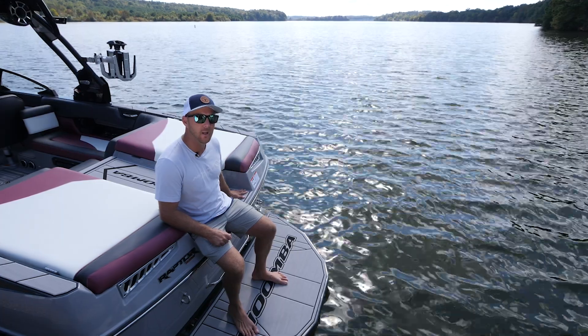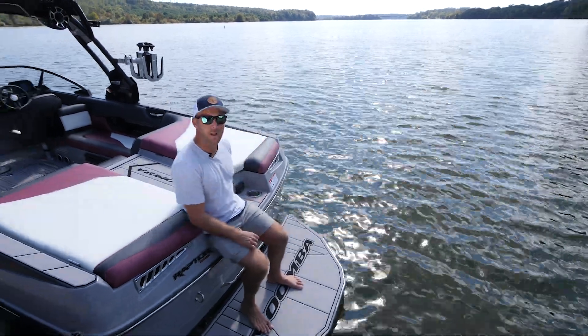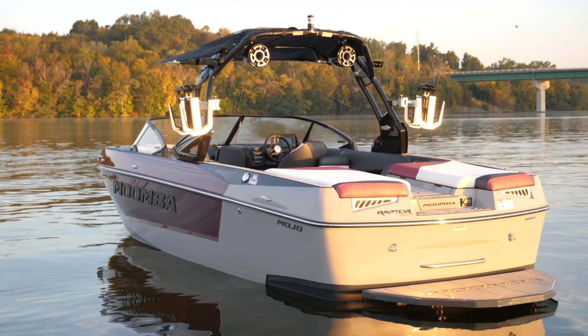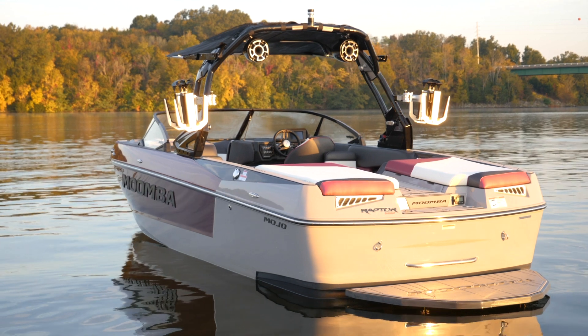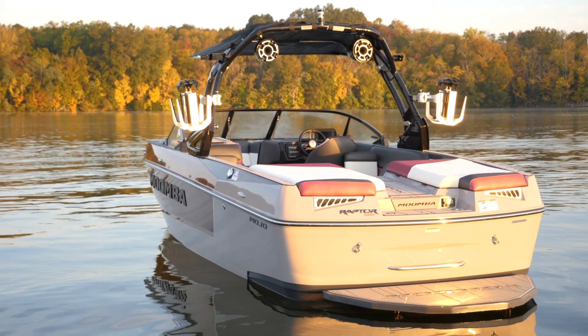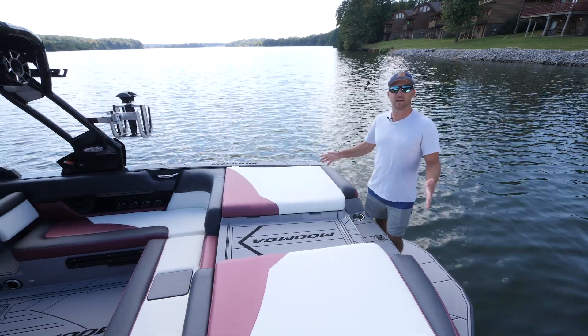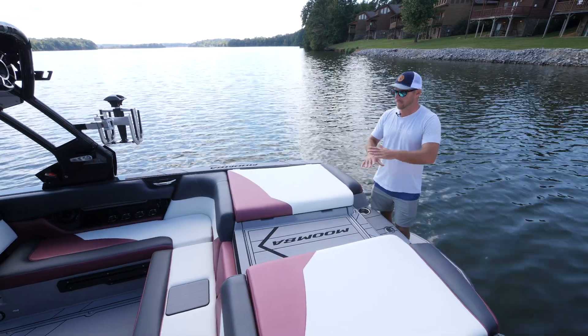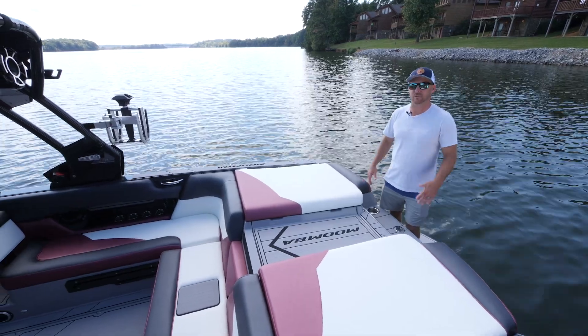There are conveniently located cup holders, a pop-up ski pylon right here, and also some remote controls for your stereo so that you can sit back here while you're swimming and turn up the tunes. Here on the transom of the boat, the sun pad is absolutely huge. These two cushions provide a lot of space for laying out, and there's also a filler cushion you can add on your walkthrough to make it one complete sun pad for a little extra space.